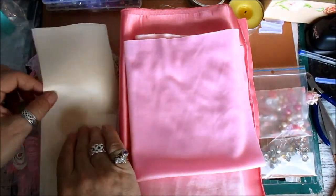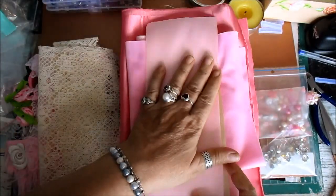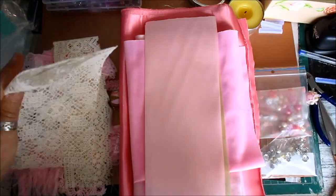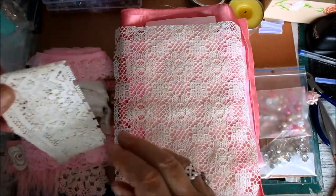Both Tatty and I put a piece of the four-inch wide satin in — Tatty put the cream one in and I've put the pink one in. That's the one only the first six have got. The first six will also get that piece of lace plus an edging.